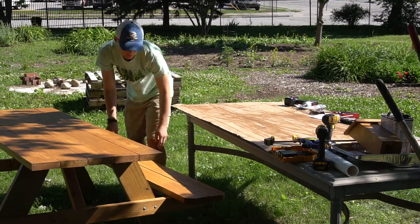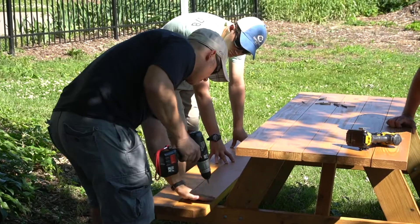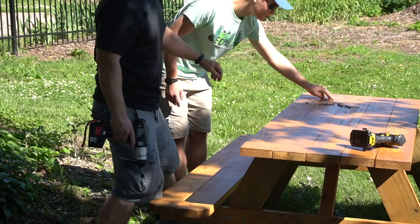I'm somewhat handy with tools, but I'm really good at helping, and I've learned that anything you can do to help is really good. This is my dad — he's really good at helping me know what I'm supposed to do. And this is my grandfather; he's really handy with tools and instrumental in making these picnic benches.